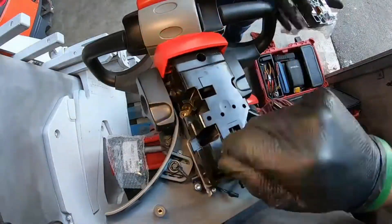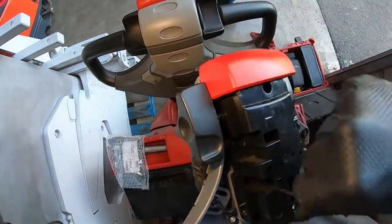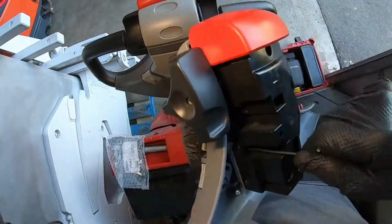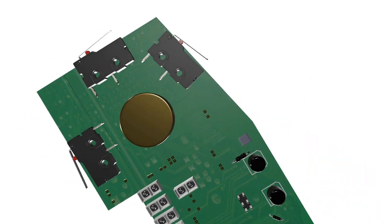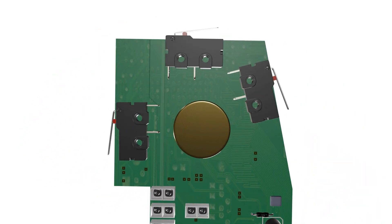The control handle is more than just a lever — it is a sophisticated interface. Inside, you'll find sensors and actuators embedded in a control handle card that convert the operator's input into signals that ultimately control the pallet jack's movements. The control handle card has two main components: a potentiometer and a microswitch.